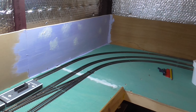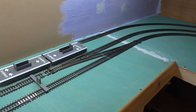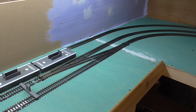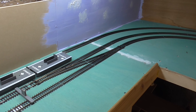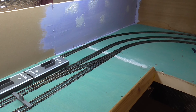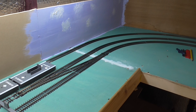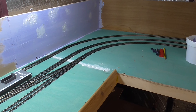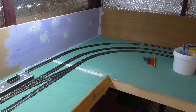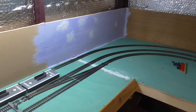I'll show you the track and what I intend to do. I managed to install express points — there are two express points there, because I believe they're better than the Hornby standard points. All this track is Hornby, and I've decided when I do the main layout, when I move to a bungalow, I'll probably use Peco, probably Flexi-Track. Using Hornby's fixed track you can be restricted in the curves, whereas the Peco Flexi-Track is much more manageable.